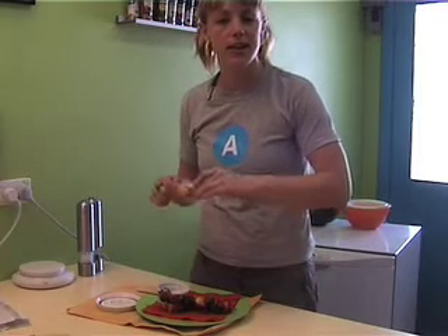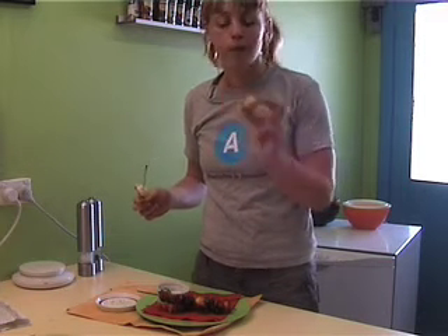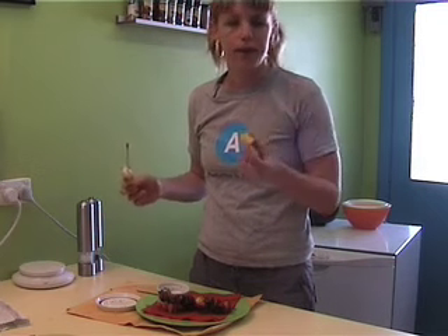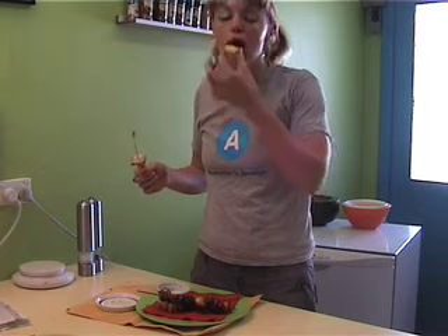So now it's all cooked, let's have a taste test. I've already been nibbling at this banana and pineapple one and it's delicious. The coconut and almond on the outside just added a beautiful tropical flavour — and I don't normally like this kind of thing but I really like this this time, so mmm.